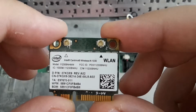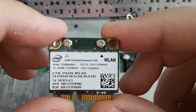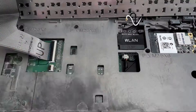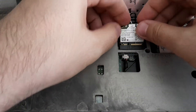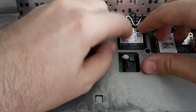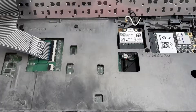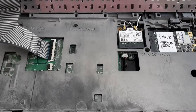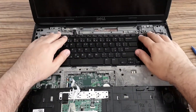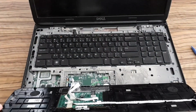Here is the old network adapter. I will show you features at the end of this video. Push in the new one to the slot, put the screw back and also the antenna connectors.